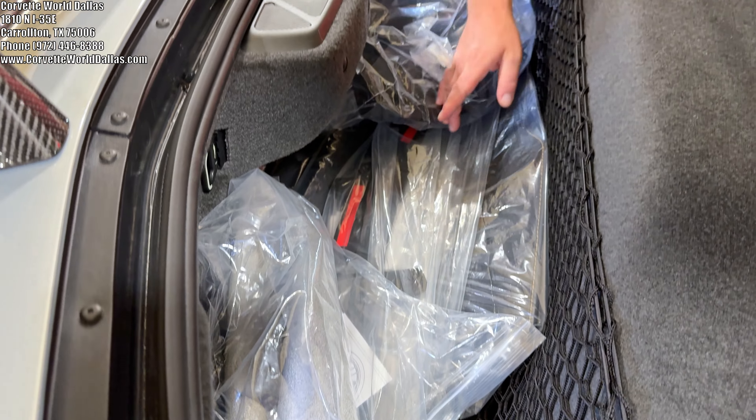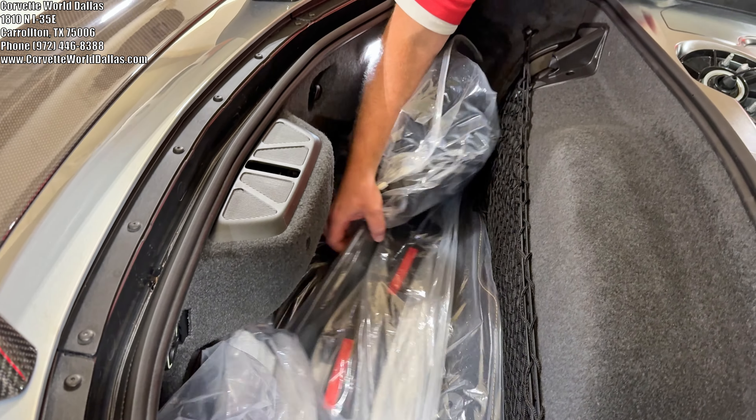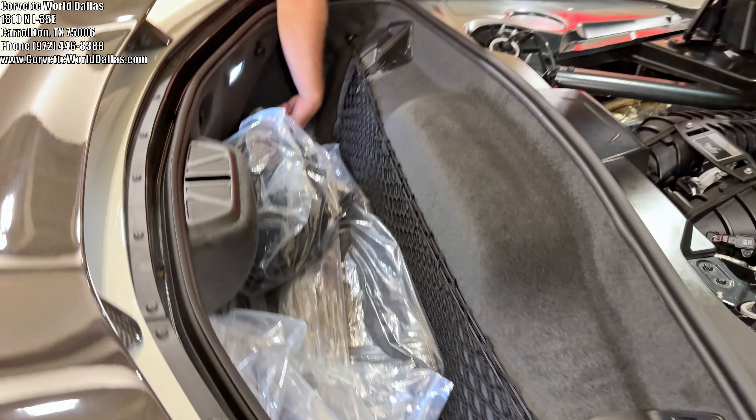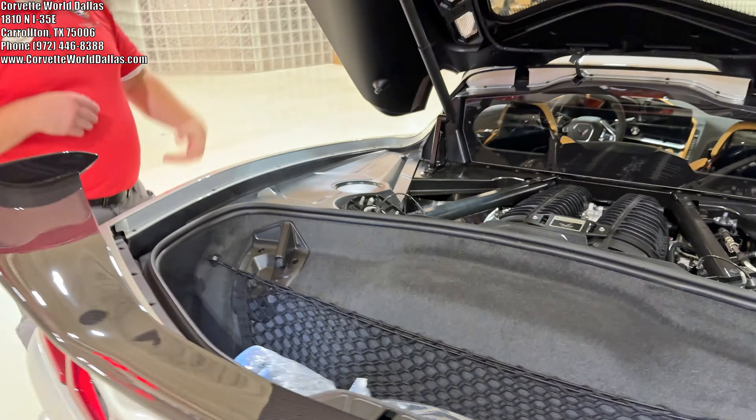This car does have the foam brake protectors. It's got the undercarriage components and the extra set of floor mats — pretty much all the stuff you get when the car is new, still in the back in its plastic packaging.